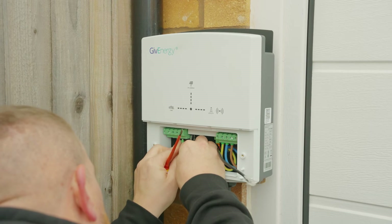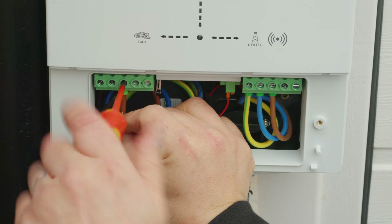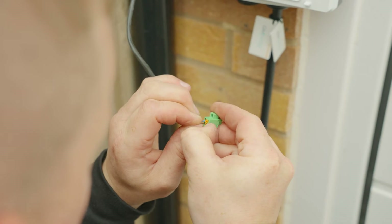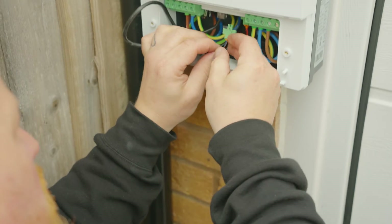Insert the wire into the corresponding terminal and tighten the screws to ensure there is a stable connection. It's at this point too that you can secure any LAN connections or RS-485 connections from your grid meter or inverter.